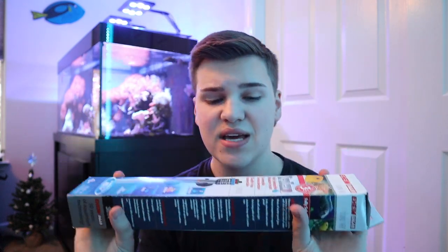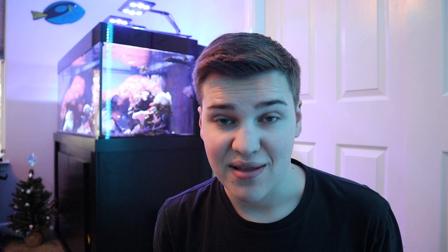Next up, we have a heater. I went ahead and bought a new heater — this is the Eheim Jaeger 100 watt heater. My saltwater tank has this exact heater, 100 watt and a 200 watt, and my freshwater tank has this exact 100 watt heater. These are awesome heaters, really easy to calibrate. I'm going to set it to 77 degrees — that's the perfect temperature for saltwater fish. 100 watts is perfect for a 36 gallon tank because this Eheim heater specifically is rated for up to 40 gallons.